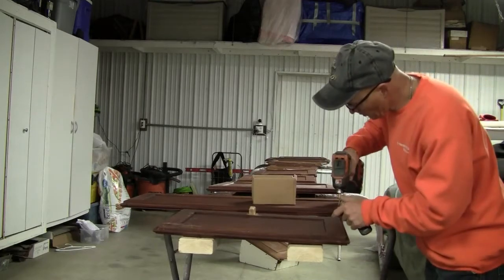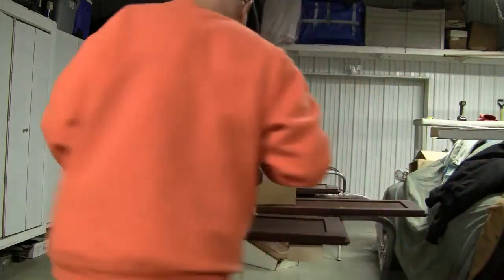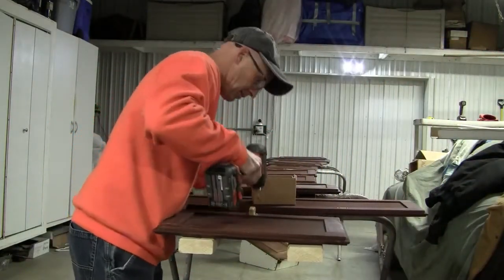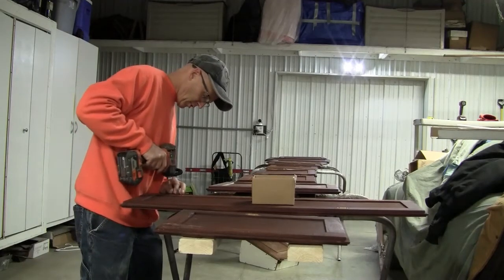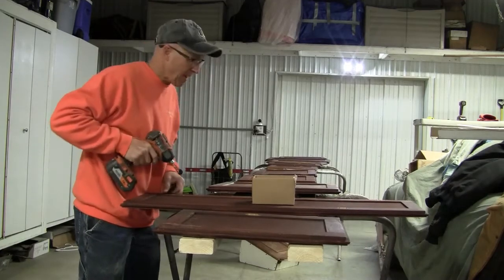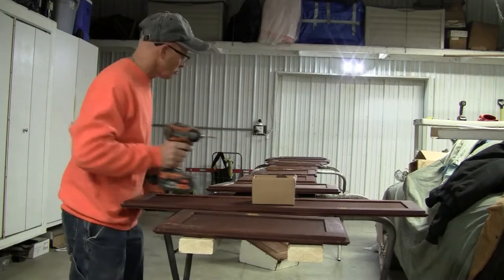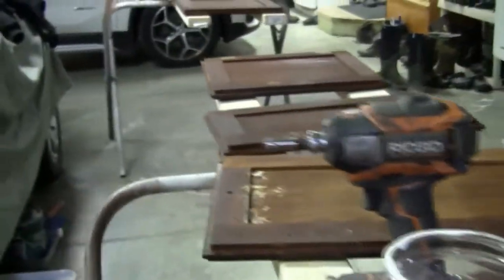It's nice having these tools — otherwise I'm doing this by hand, which is not a good thing. Nice thing to do this inside, that's for sure. It's probably 35–40 degrees today, which isn't bad, but a little too cold to do any work outside. We've got all the hardware out in a box now. We're going to scuff them a little bit, sand them a little bit, and get ready to put some more varnish on.